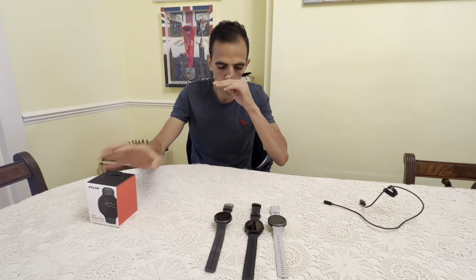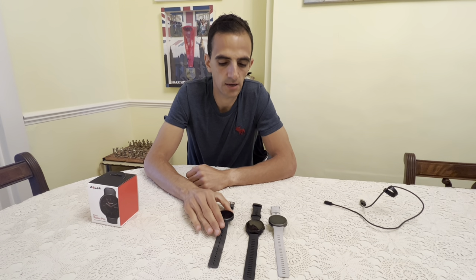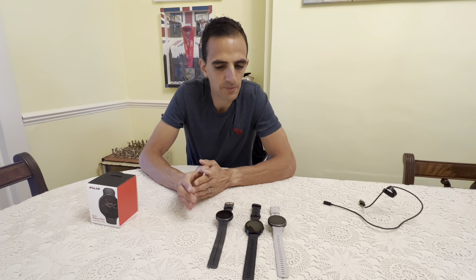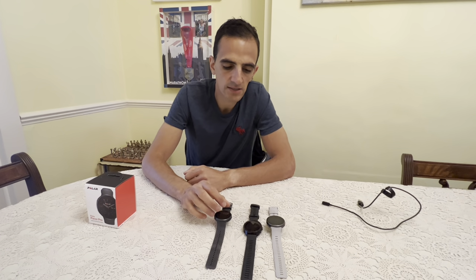Now, what I found interesting in testing: Polar markets this as a running watch, but it does everything else too — cycling, swimming. So that is a bit strange. There are also new watch face designs available, which I like.